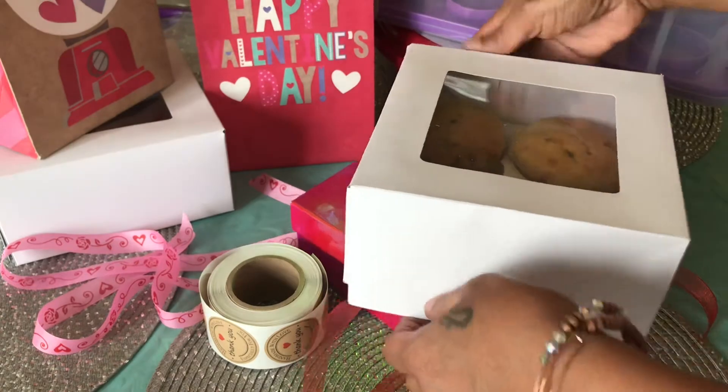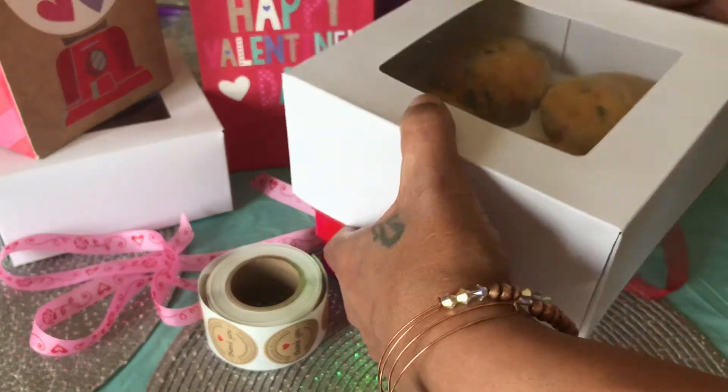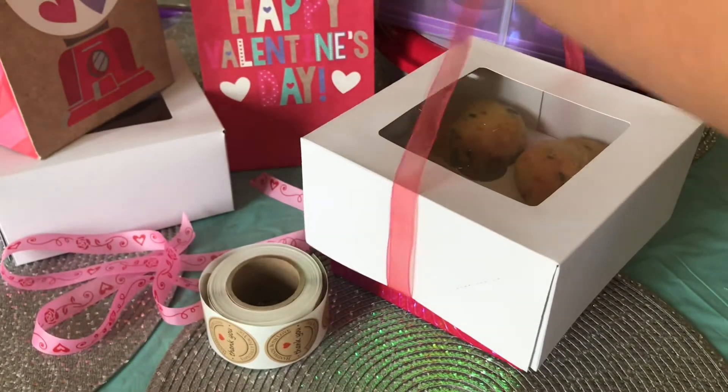Since Valentine's Day is approaching, I'm even more excited to show you my countdown to the holiday — and maybe this will inspire you as well.